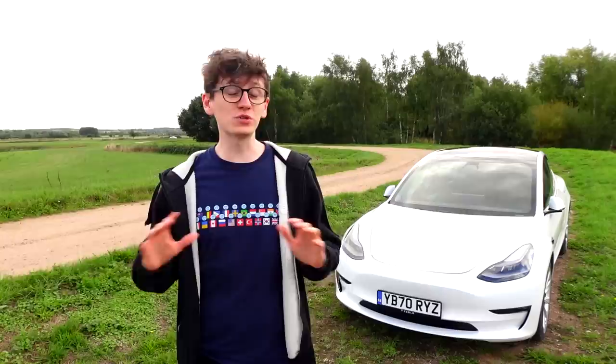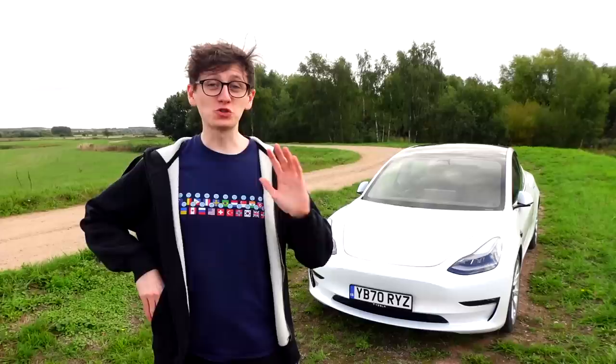Originally, all Tesla Model 3s had silver trims and door handles, but since 2021, those trims and door handles have been changed to a much nicer black, which looks way better. However, for some reason, Tesla kept all of their Tesla logos silver, which I don't think looks as good. So today, with a budget of just £31, I have purchased some Tesla de-chrome stickers, which I'm going to try and apply myself, and we'll find out how effective these are for a budget price.